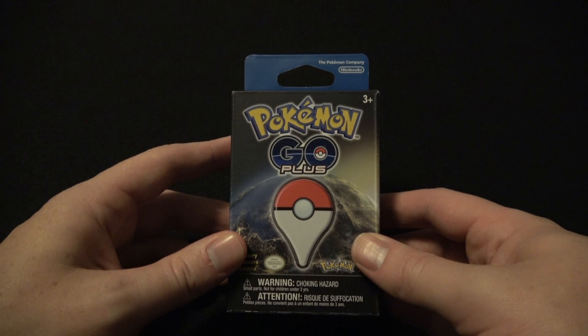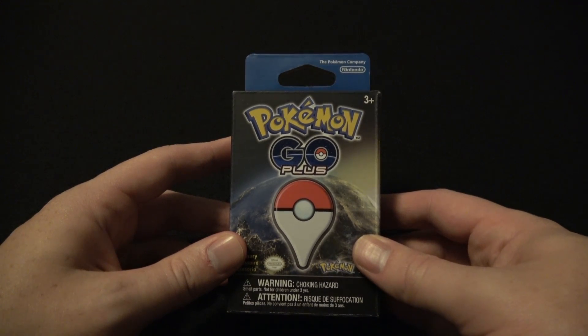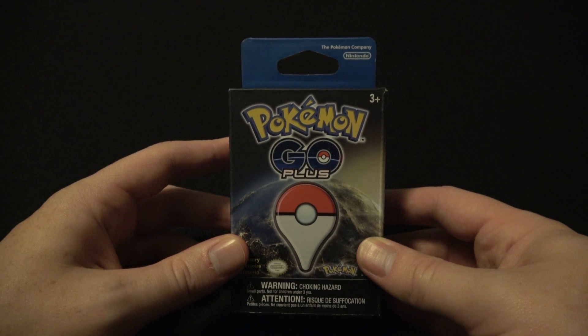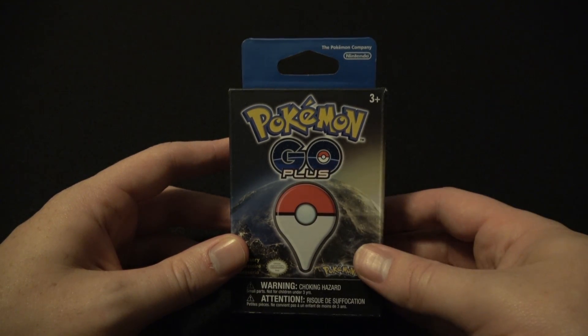Hello Neons, welcome to another unboxing and kind of an episode of Let's Play Pokemon Go. Here today I have the Pokemon Go Plus — it's kind of like a wristband that you use when you play Pokemon Go.